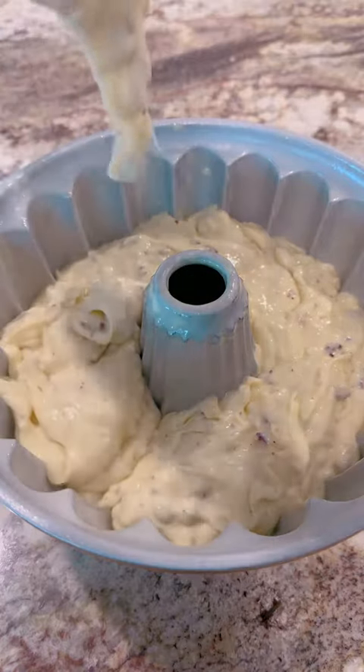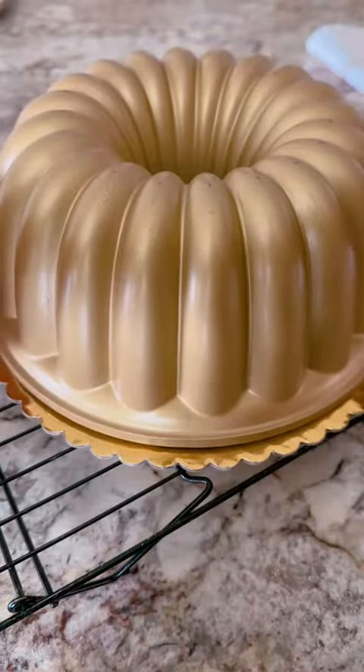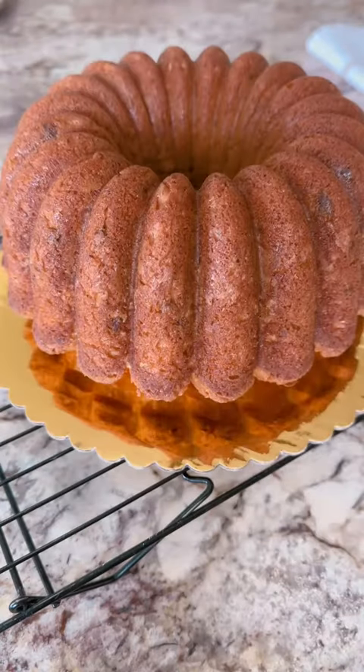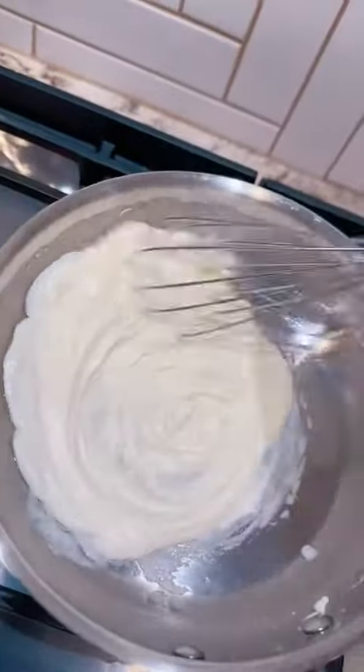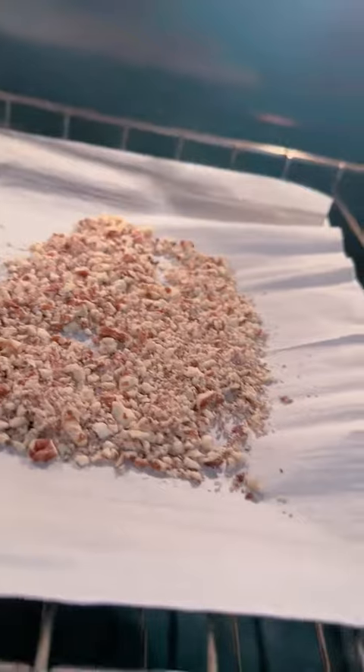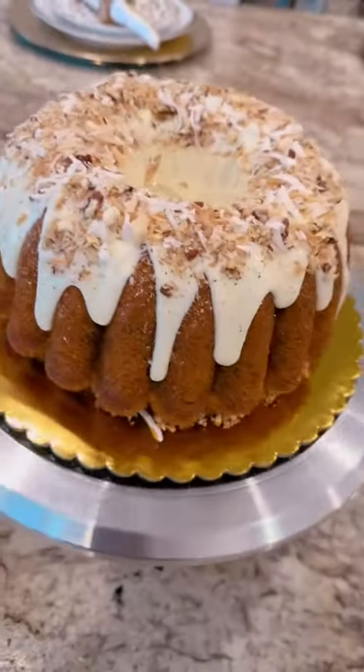This recipe starts with a box of white cake mix and some vanilla pudding. We're gonna have some buttermilk — and we all know buttermilk adds moisture to your cakes — a little bit of oil, and all that good stuff. Bake this baby low and slow. We're gonna toast more pecans and coconut to go on top with the cream cheese glaze. And baby, 10 out of 10, I highly recommend.